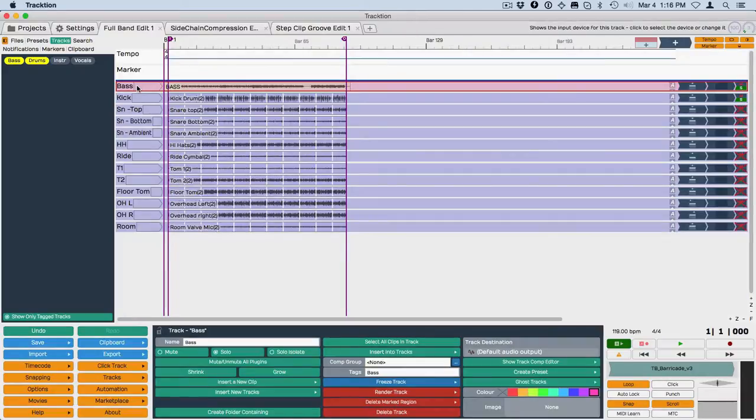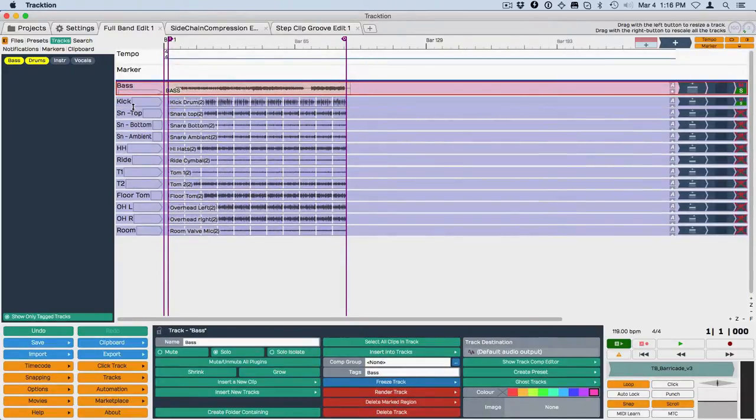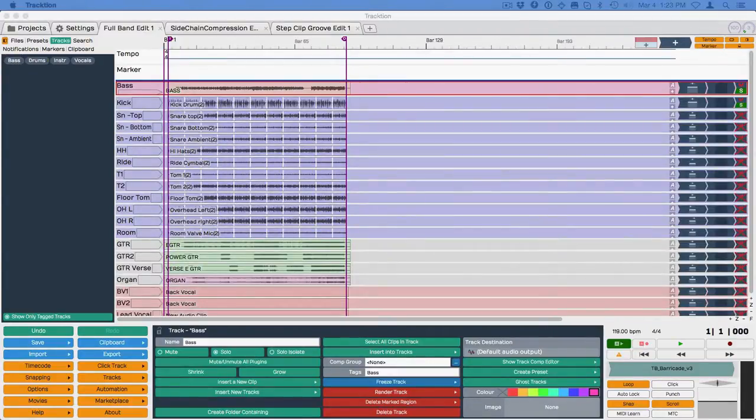A lot of times it's really nice to edit the kick alongside the bass, so this is a nice way to quickly get that set up. That's what track tagging is all about in Traction 6.